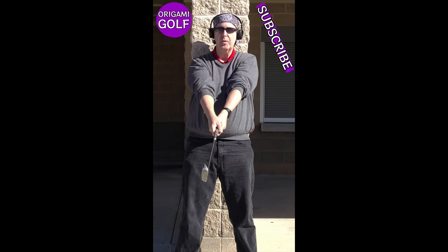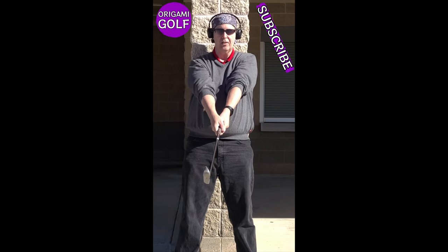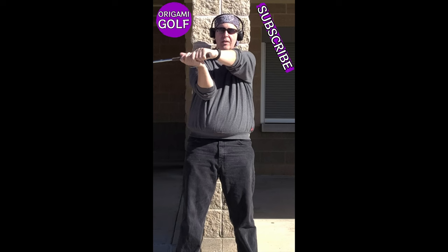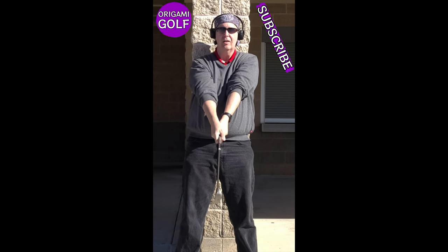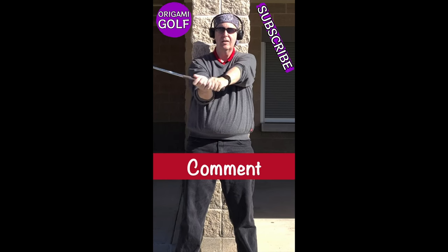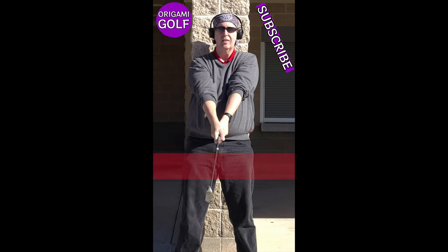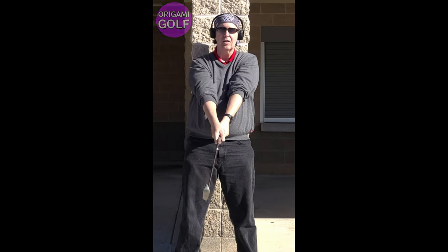That's about all the movement you've got. So what can you do while you've got your arms straight and your shoulders stabilized? There's really only one thing — it's folding that arm and unfolding. Unfold, fold, unfold. That's the movement your arm should make in the golf swing.